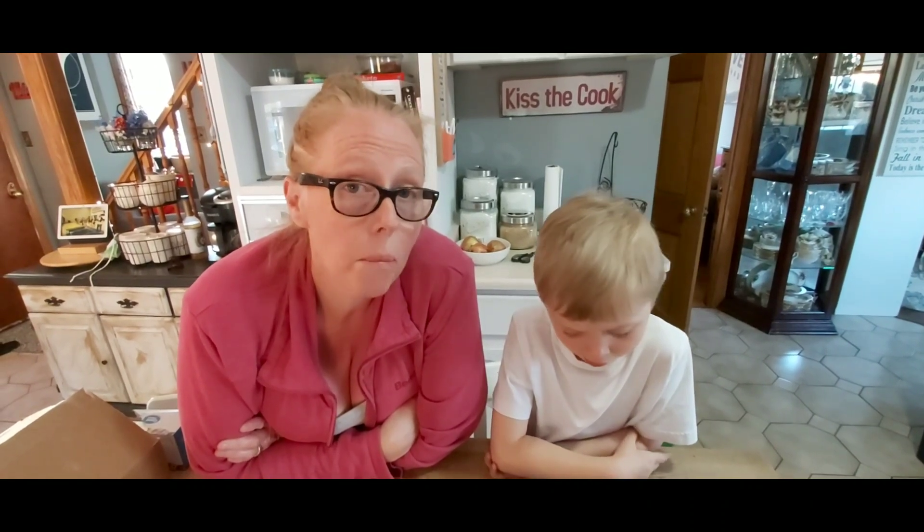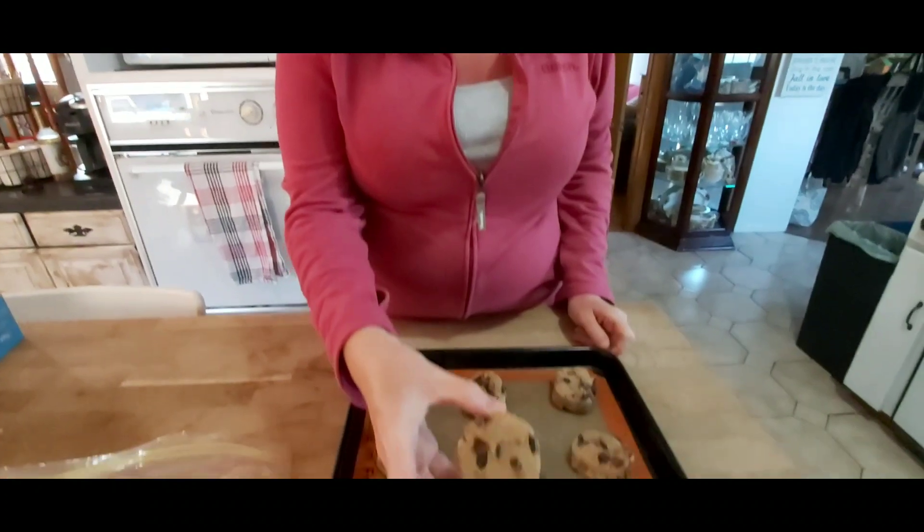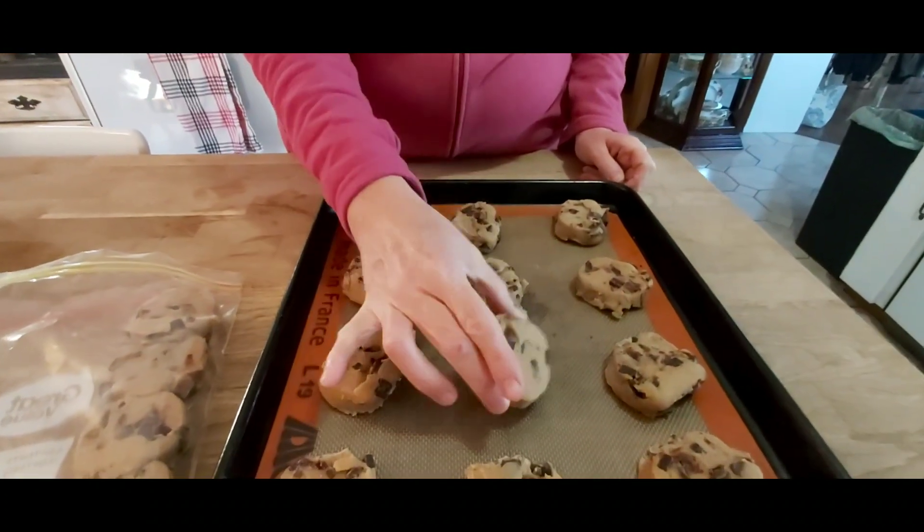So Jackson, what would you say your favorite kind of cookie is? Chocolate chips. And do you like it when I make the homemade ones or do you like these ones? Homemade. But do you like these cookies? Yeah.